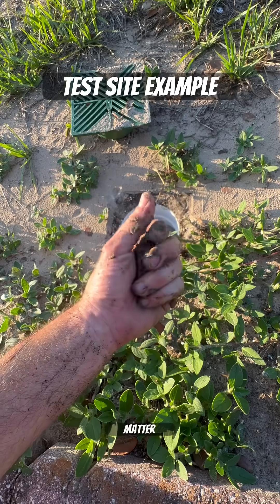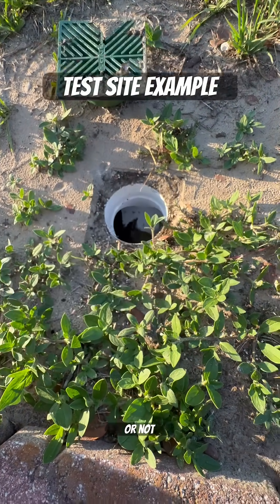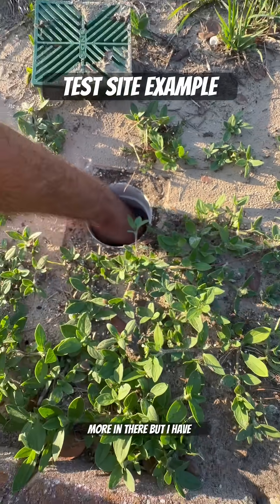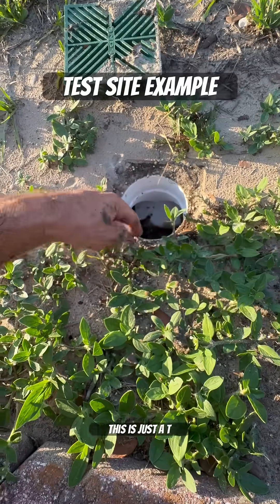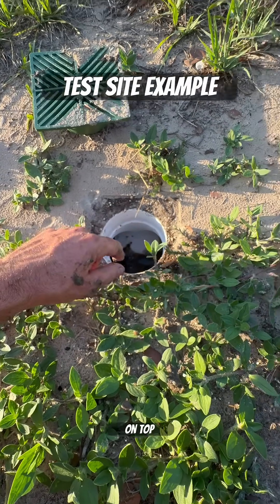It doesn't matter if it's a smooth walled pipe or not — sand and sediment always wants to settle and rest on the bottom. There's more in there, but I have to flush it out with a hose. Basically, this is just a tee fitting — a 4-inch tee with a 4-inch grate sitting on top.